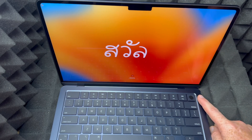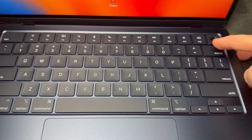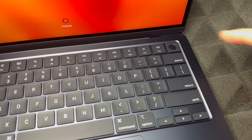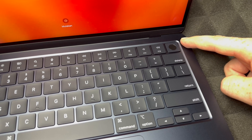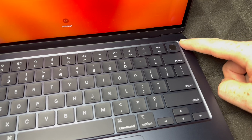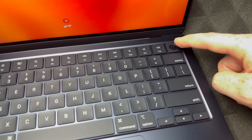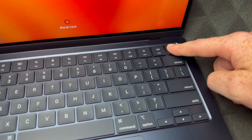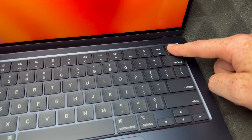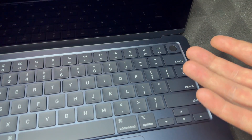I'm going to zoom in so you can see that better. On the top right-hand corner, this is for fingerprints and your power button. If I want to force shut it down, maybe I don't want to set it up right now, I can just hold it and that's going to force shut it down. Obviously you don't want to do this every time — you should shut down from your menu. It's just to force shut it down.